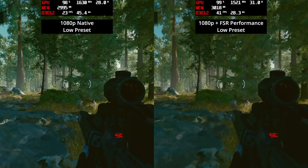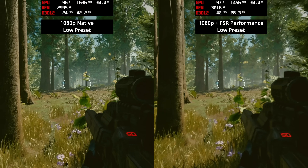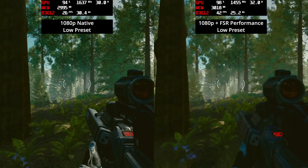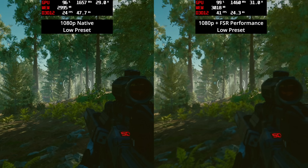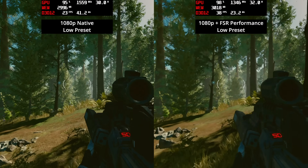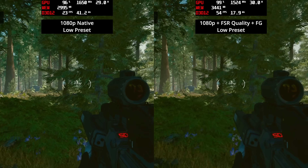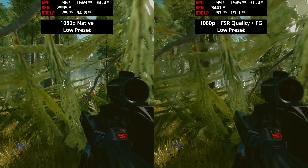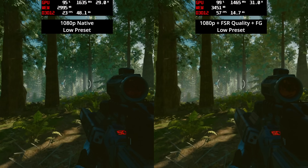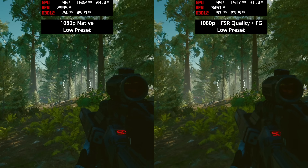Starfield is a very tough test, particularly in the forested region on Jemison used as a benchmark. At 1080p native with the low preset, we're only getting about 24–25 fps, and FSR in performance mode boosts us to around 40 fps but at the cost of very blurry image quality. The best way to play was FSR set to quality mode with frame generation enabled, resulting in mid-50s fps approaching 60, with passable sharpness. There's still flickery foliage, but for an iGPU it is playable.